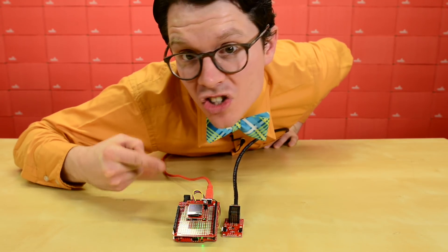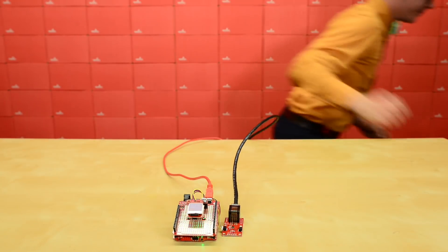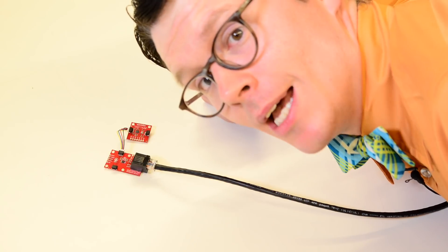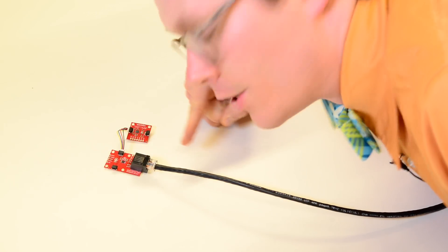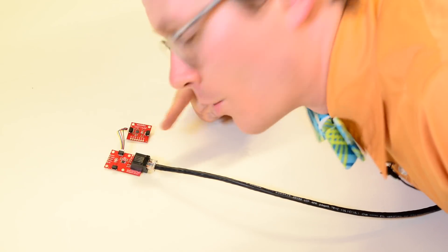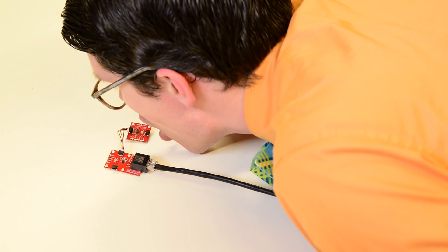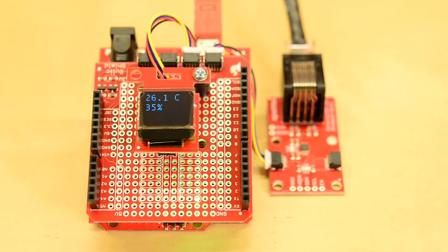Now I can have my main board in some safe location and my sensor in some remote location. As you can see, power is run over Cat6, so no need to power the boards separately. Now if I breathe on the sensor and run back, the information on the Arduino is updated to show how warm and humid my breath is.